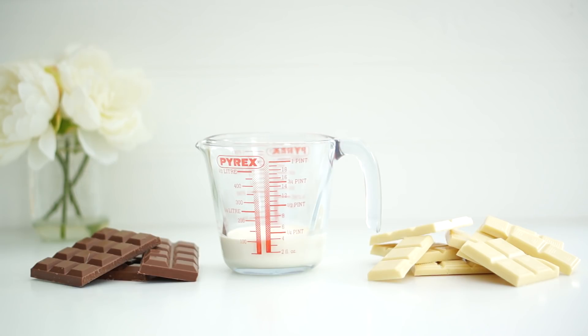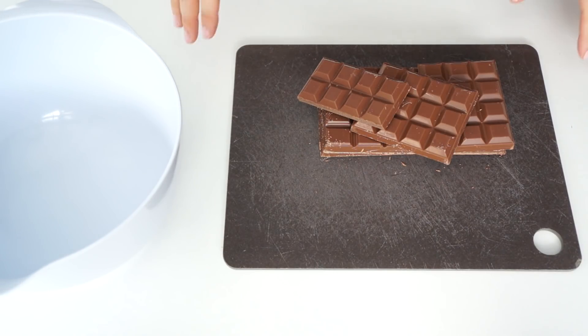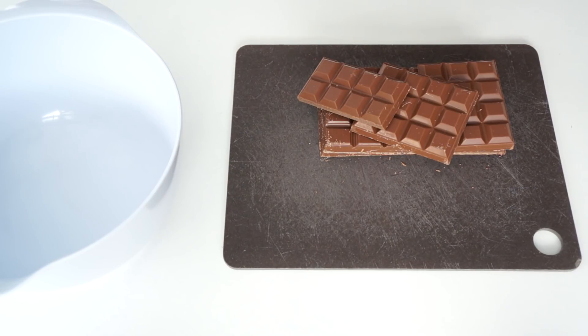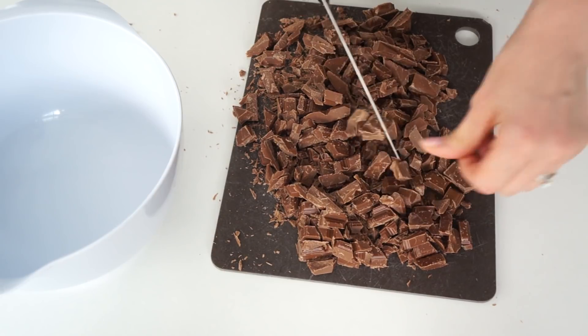For this video I'm going to make a batch of milk chocolate ganache using 600 grams of milk chocolate to 300ml of double cream. This should make enough to fill and cover a six-inch cake that is about four inches high.